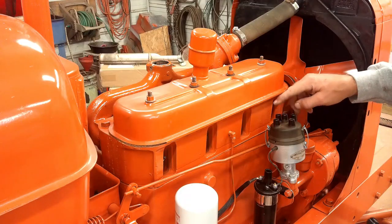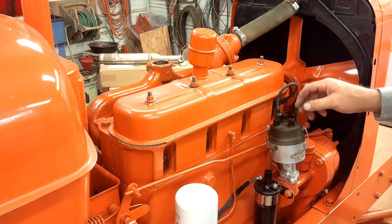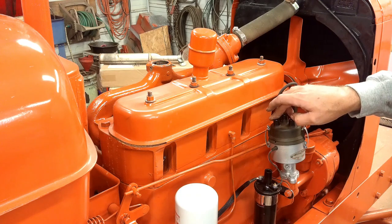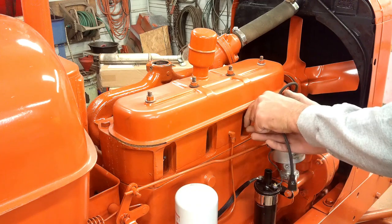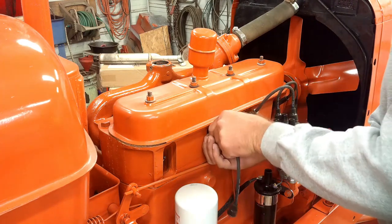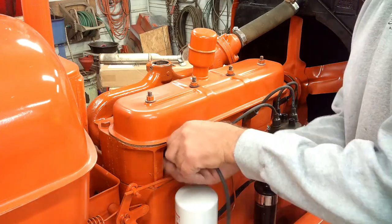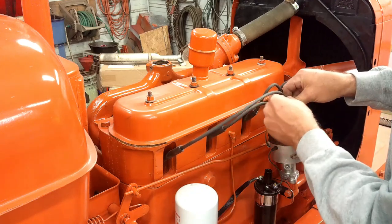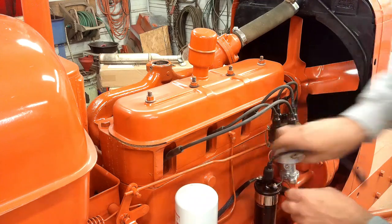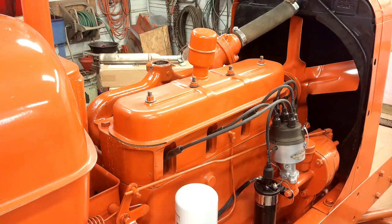I've got the number one pointed towards the number one cylinder, so I'll put that on. The firing order on this tractor is 1, 2, 4, 3. The distributor spins clockwise, so I've got 1, 2, 4, 3 on the cap. There's the ignition ready to go.